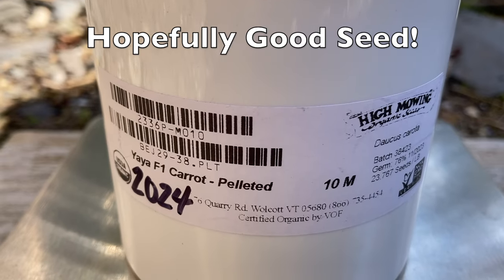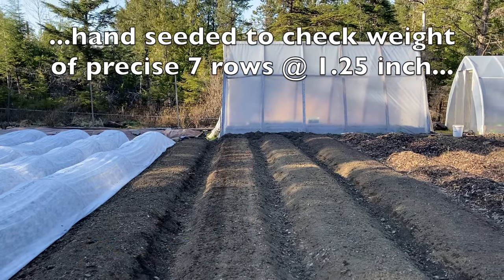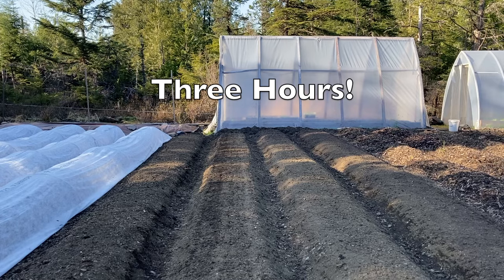Pelleted carrot seeds from High Mowing — seven rows seeded in this bed. I've got some jang seeder appreciation going on!